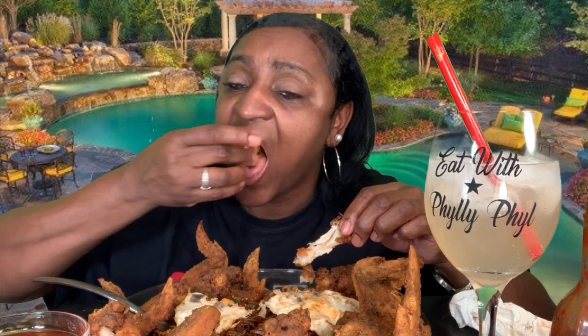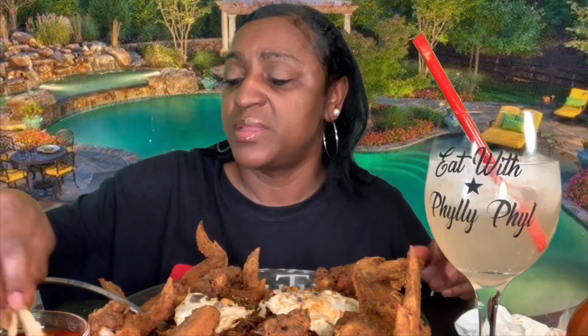I'll eat some of this for lunch tomorrow. That seasoning gets up in there and it stays. But they're good. It's a simple dinner tonight — nothing fancy. Let me know what you guys had. And let me know if you fried some chicken and used my seasoning with the Sazon — let me know how it came out.